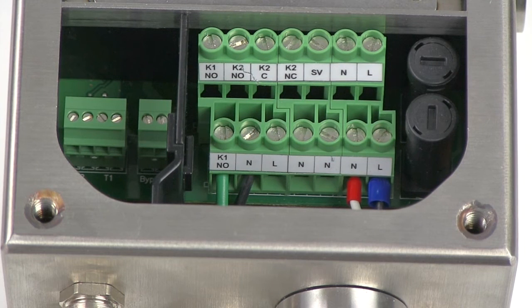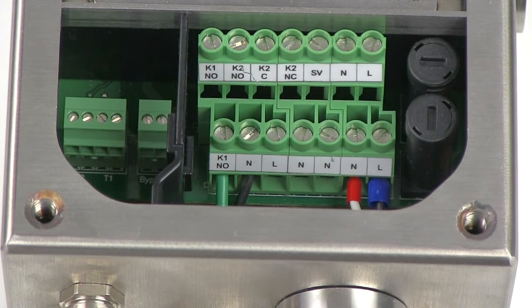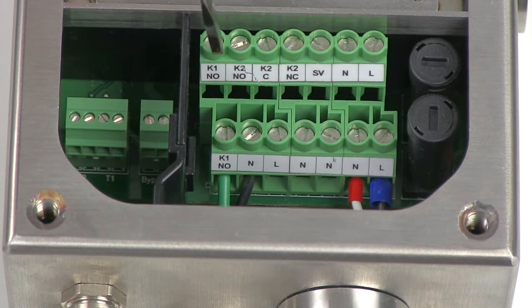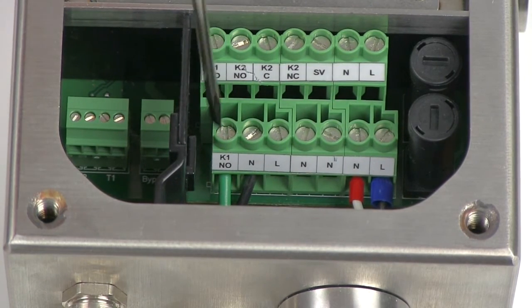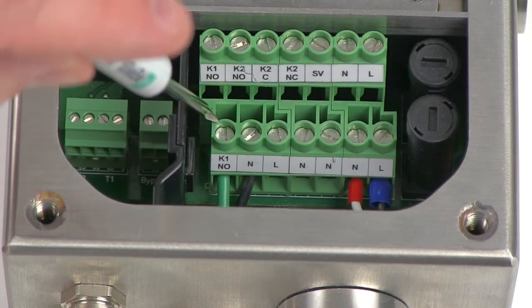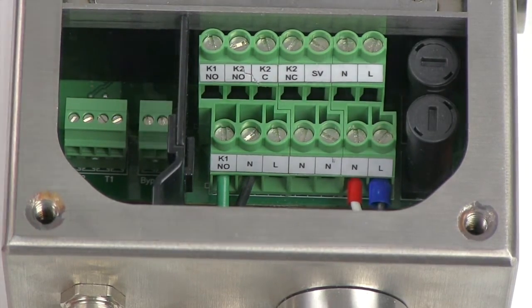I've just connected the cabling going to our enclosure. The K1 is a normally open contact. There are two K1 terminals, one on the top and one on the bottom — you can connect to whichever one you would like. Once your purging cycle completes, the contact between these will close, providing power to your enclosure.